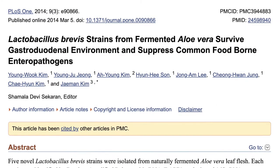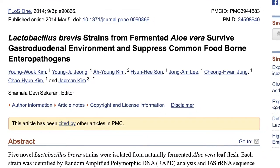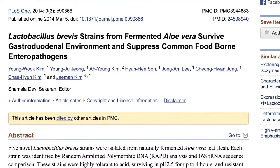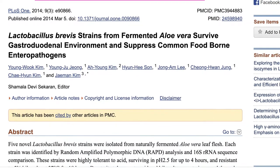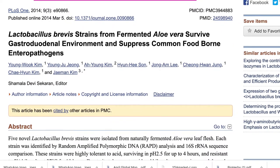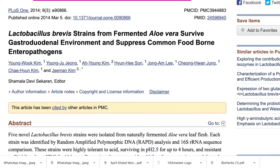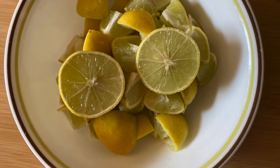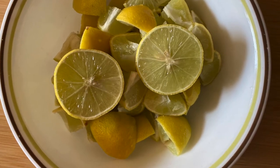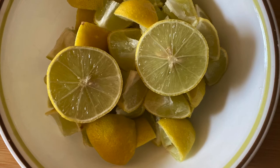When fermenting fresh aloe vera leaf, five novel Lactobacillus probiotic strains were isolated, which have unique qualities: acid tolerance, bile tolerance, resistance to antibiotics, and inhibition of the growth of many harmful enteropathogens without restraining the normal gut flora. We also know the excellent properties of lemons — high in vitamin C, natural antioxidants that build our immune system, and antimicrobial properties.